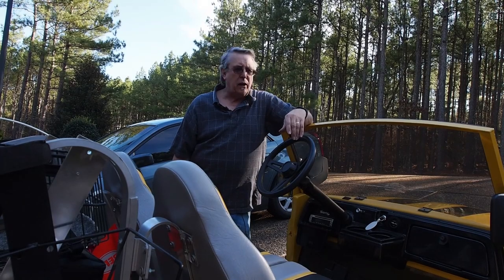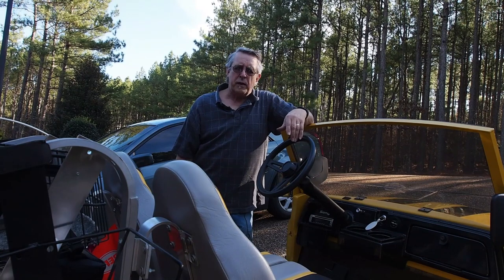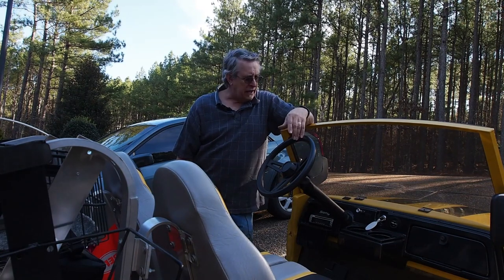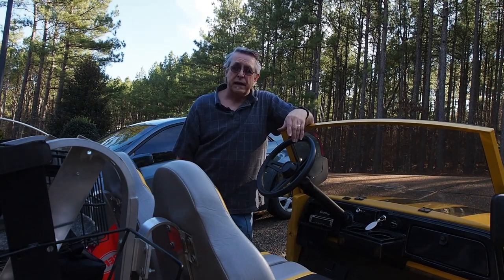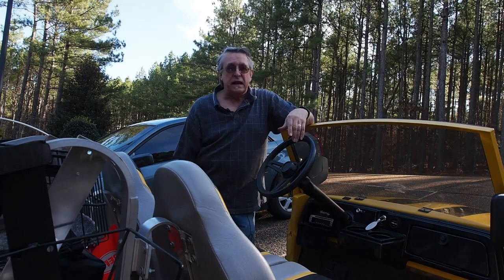A couple of weeks ago I needed to get somewhere with my cart and unfortunately my wife had run off with the keys and I didn't have the one for the golf cart. So I had to figure out real fast how to start it without a key. Let me show you how.